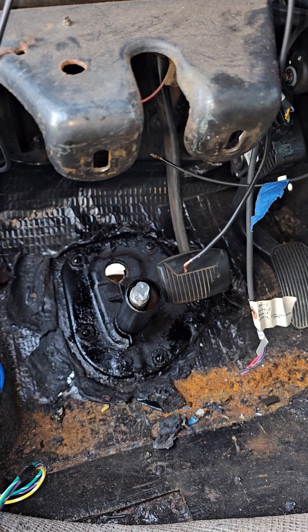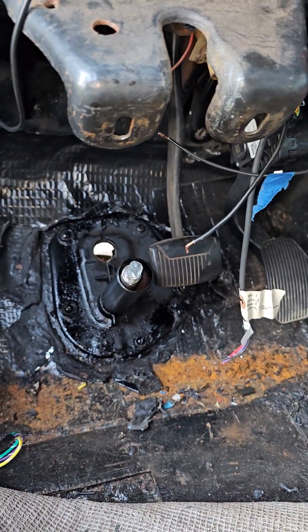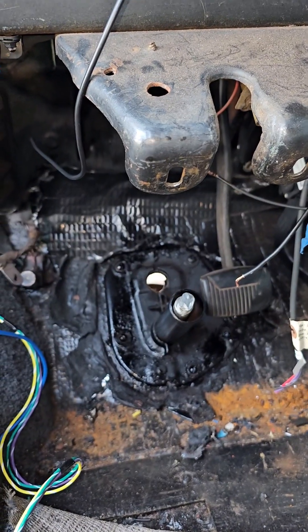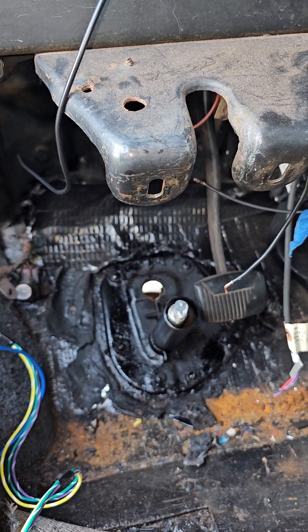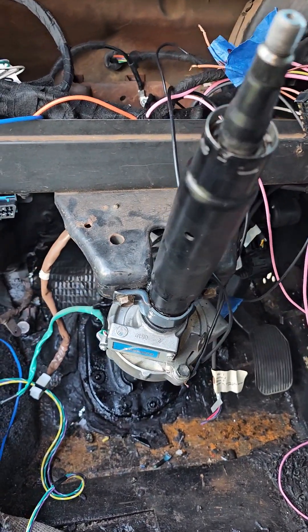Once I get that in, I'll get it angled how I want it, and then I've got to come up with some sort of bracket. I might end up putting the original bracket back on and running a bolt through it — it just depends on how everything lies. I'll go ahead and get this other piece wrapped up and ready to install, and we'll go from there.